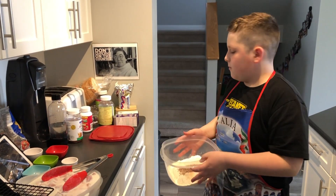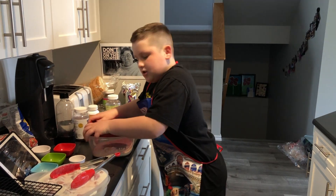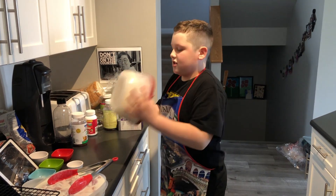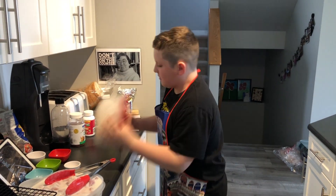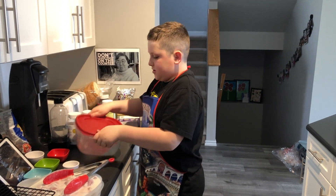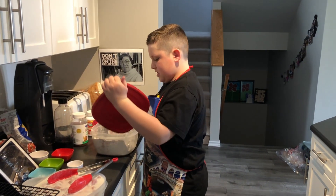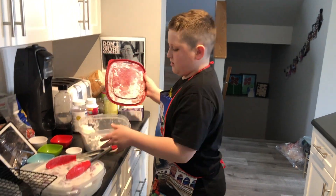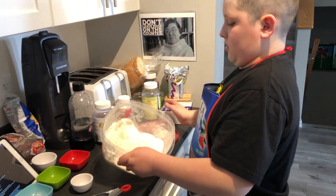Now we give it a little mix. Close the lid and just shake it around like so. Once you do that it should be mixed and kind of look like that.